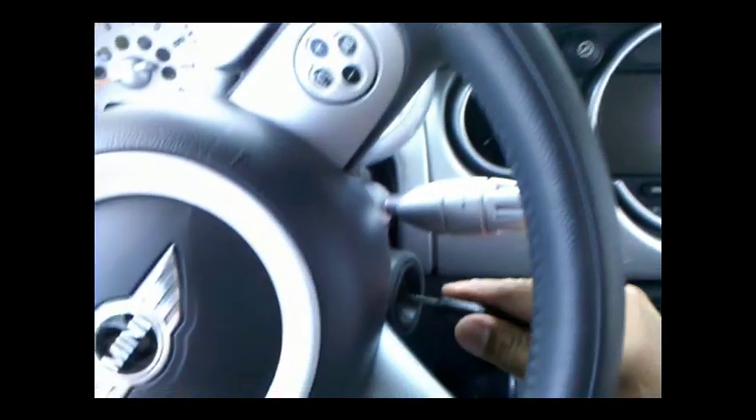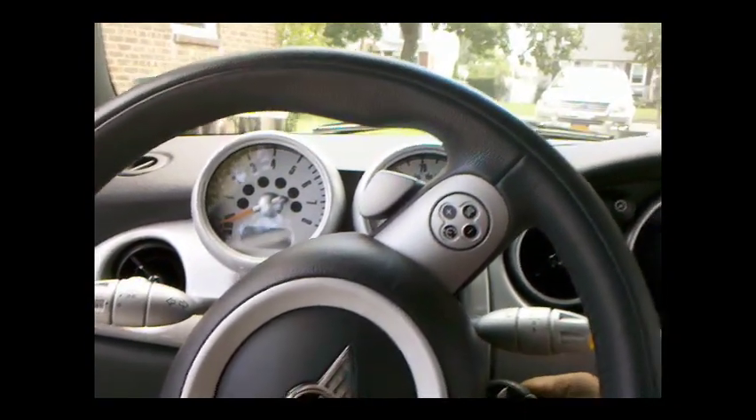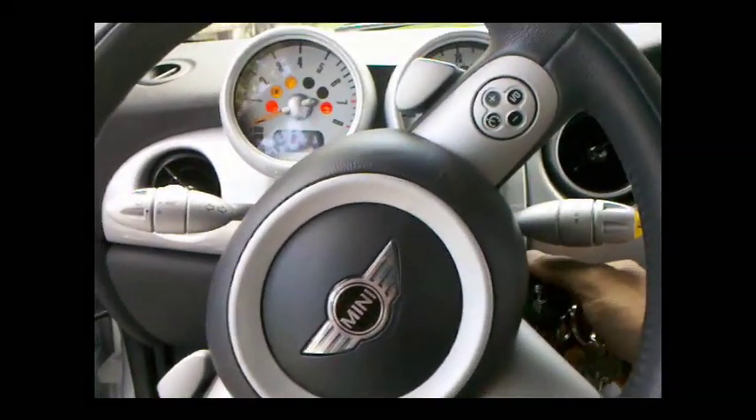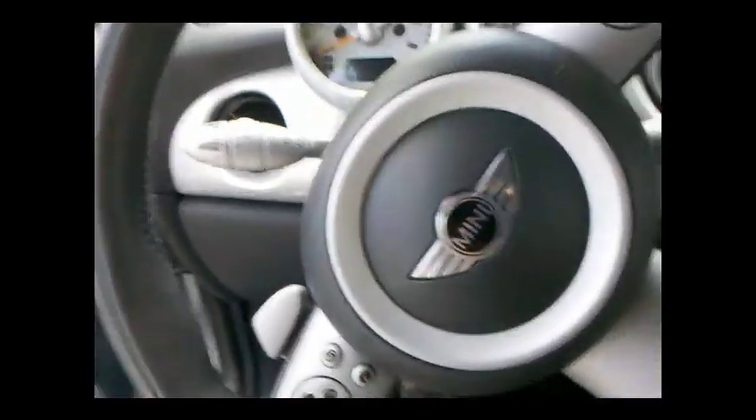I'm going to go put it on and then I'll meet you in the car. So we just put everything in place and now it's time to test. My battery's dead — fantastic. It looks like I'm going to have to use my truck to jump it. We got the car started and we're ready to test it.